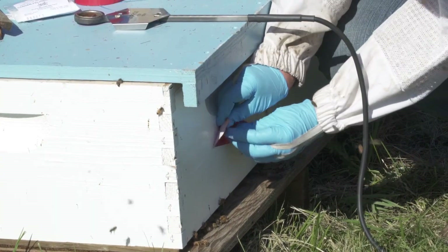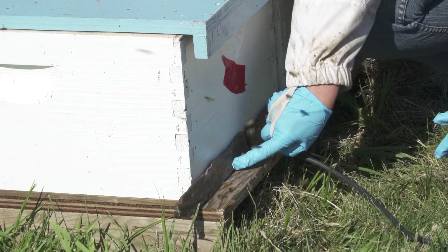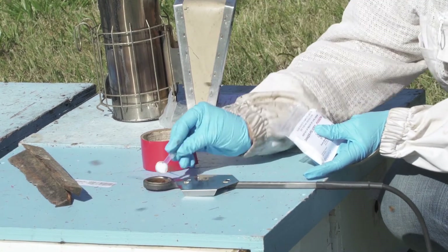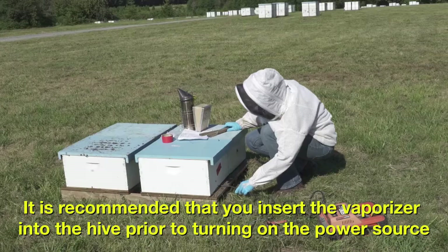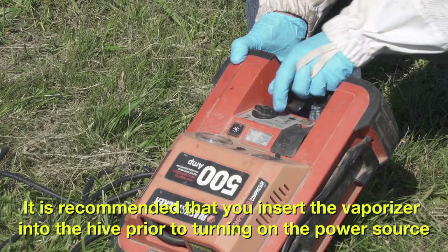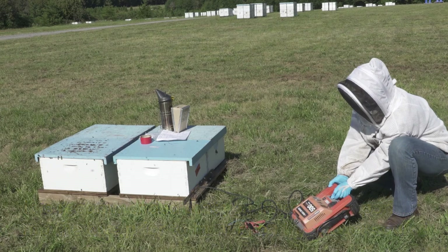Close all upper colony entrances and restrict the lower entrance. Use a dosing spoon to place 1 gram of oxalic acid powder onto the vaporizer. Insert the vaporizer into the entrance of the colony and close this final opening. Turn on the vaporizer to heat the crystals and leave in place until all oxalic acid has sublimated. You may see fog exit from cracks and crevices.